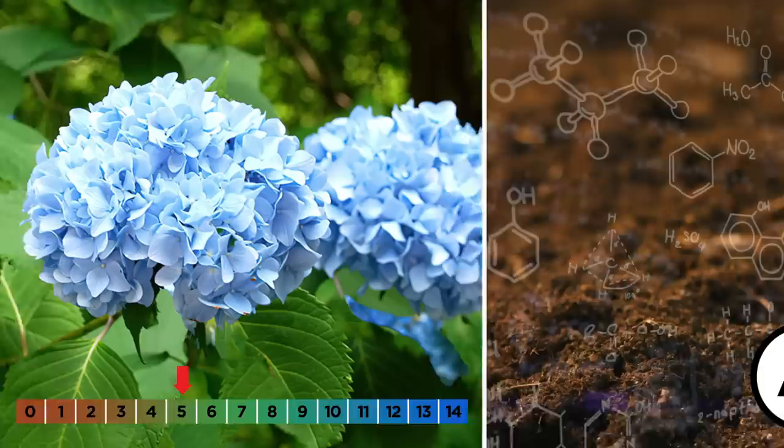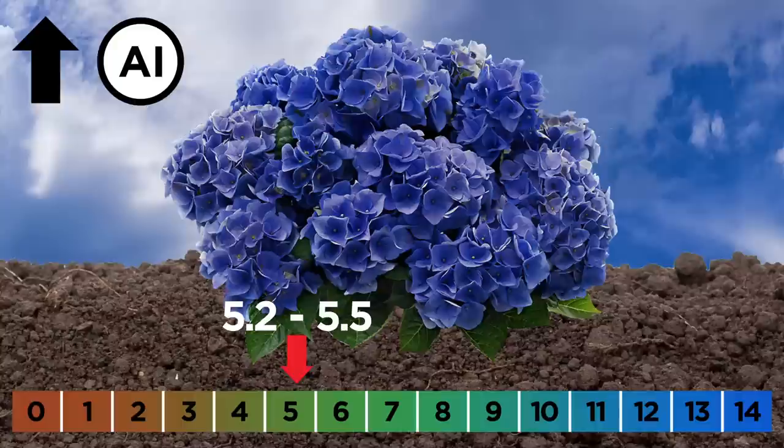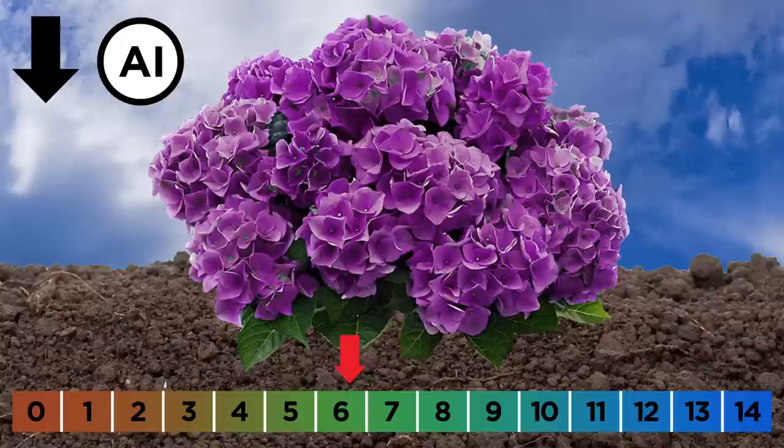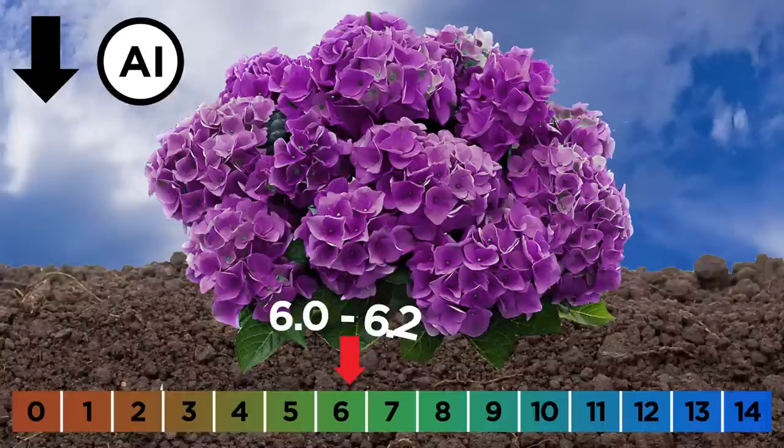This is the result of a chemical reaction with aluminum ions in the soil that bind to the plant's pigments, which produce its color. Soils with a pH of 5.2 to 5.5 tend to contain a larger volume of soluble aluminum ions, producing blue flowers. The less acidic the soil gets as the pH rises, the less aluminum ions hydrangea roots can absorb. So at a pH of 6.0 to 6.2, the flowers turn pink. And if you want to change the color of your hydrangeas, you just need to adjust the pH of the soil.